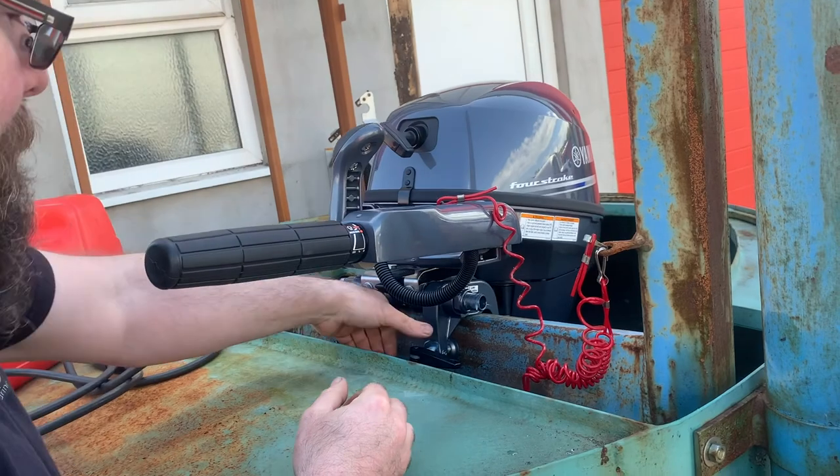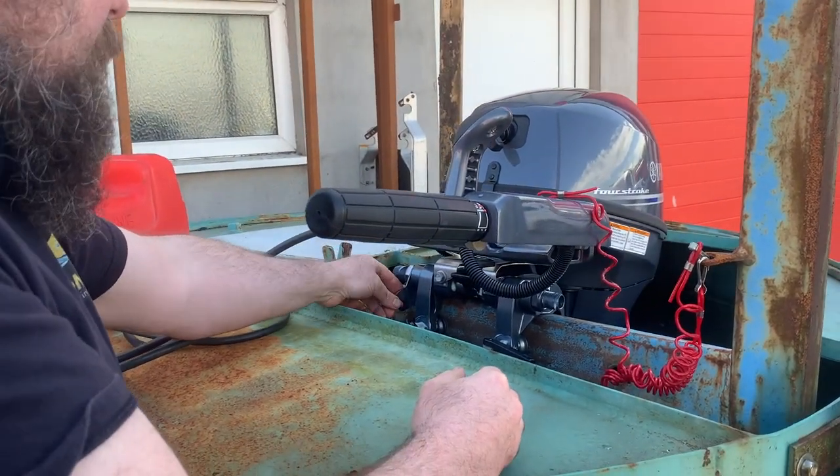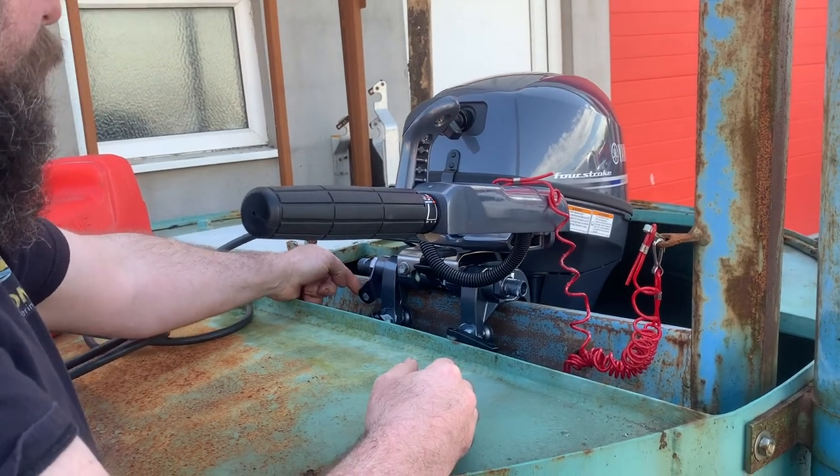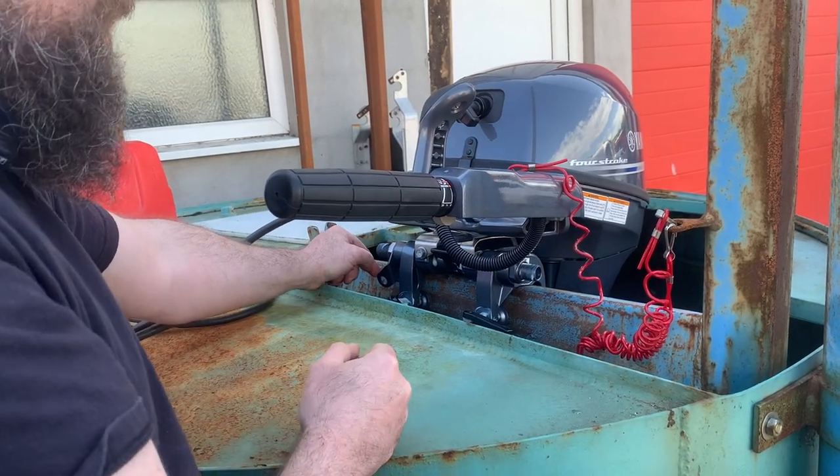The other thing to check is make sure that the clamps are tight to the transom. You see this little lanyard hole here — it's not a bad idea to put a piece of decent rope through it. So if the engine does jump off the transom, at least you've still got it on the end of a rope.